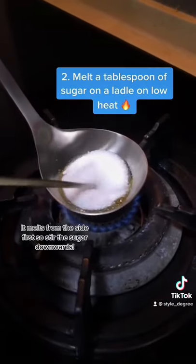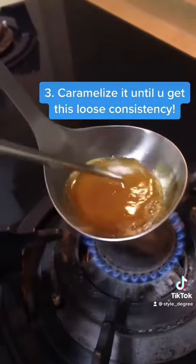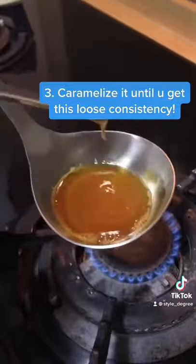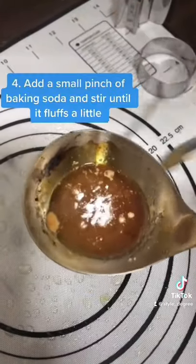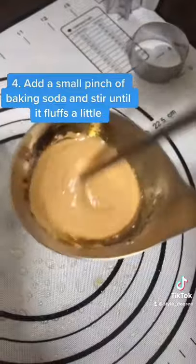Step 2: Melt a tablespoon of sugar on a ladle on low heat. Step 3: Caramelize it until you get this loose consistency. Step 4: Add a small pinch of baking soda and stir until it fluffs a little.